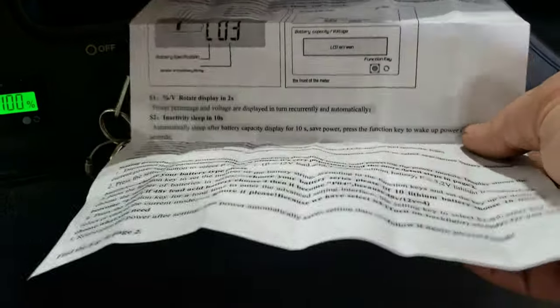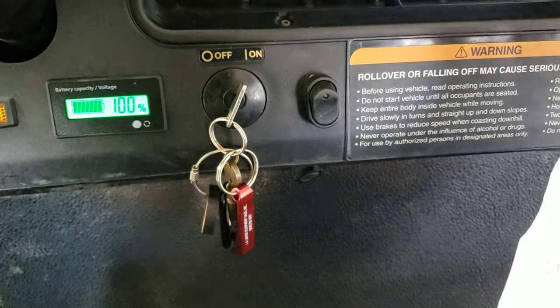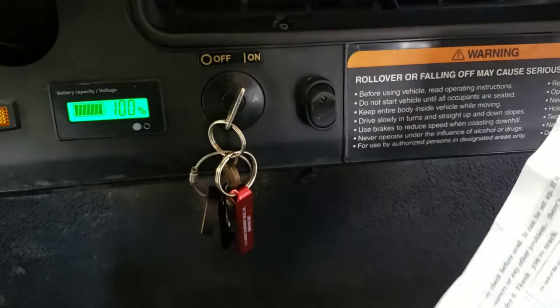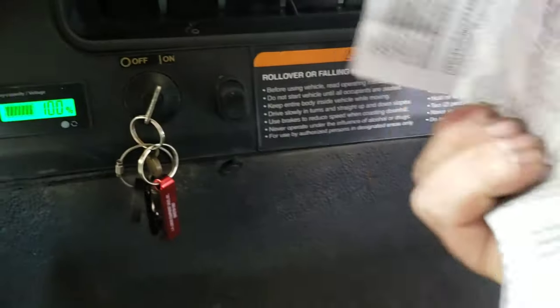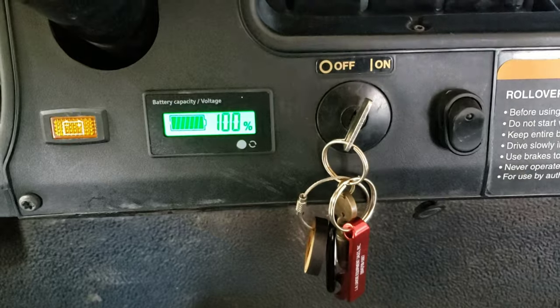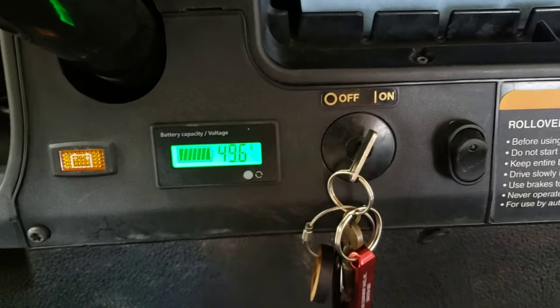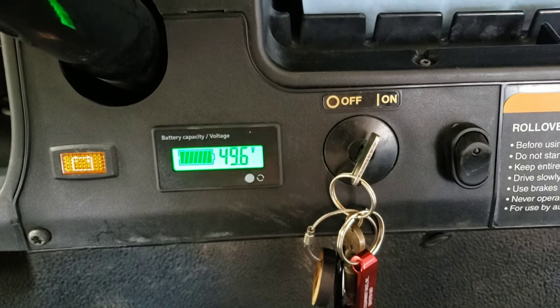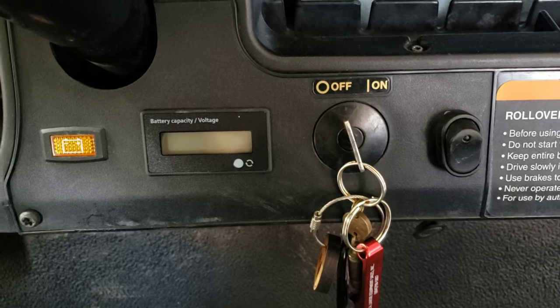Looking at the instructions — if you have a 36-volt cart or you want to wire this to something with lithium-ion batteries instead of lead acid, this explains how to choose which setting. But I chose it for 48-volt lead acid batteries — that's what I have it set to and that's what it's going to function as. If you have any questions, leave me a comment. This has been Repairs and Reviews, thanks for watching.